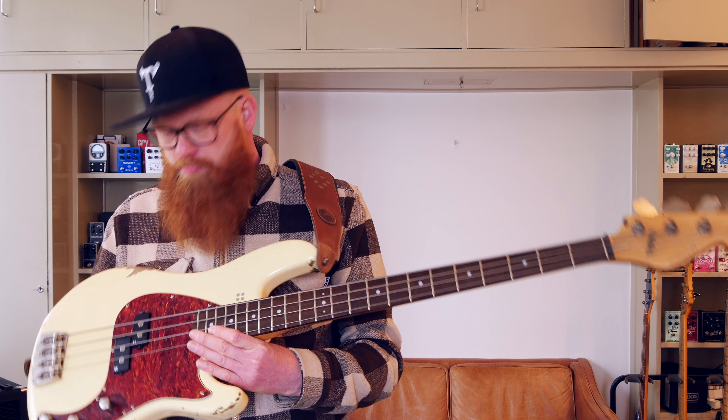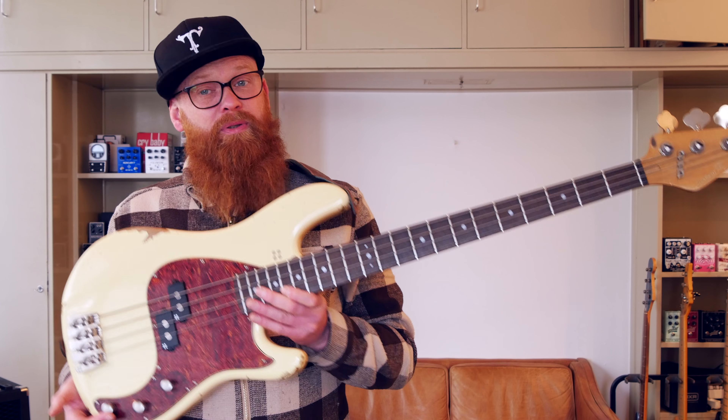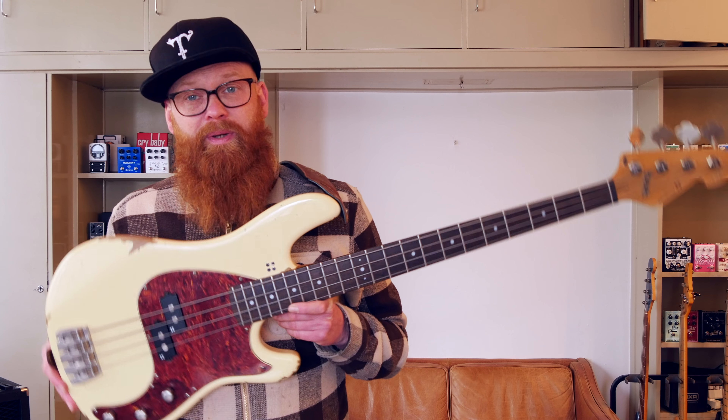It looks like a P bass, kind of, and it sounds like a P bass, kind of. But you have the advantage of the Sandberg preamp, which makes it a bit more deep and bright — a little more modern sounding than a normal P bass. But when you just deactivate the preamp going passive mode, the bass just sounds like a P bass.